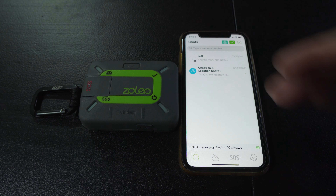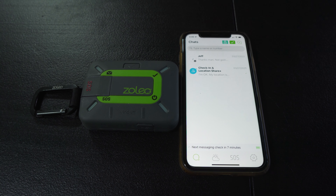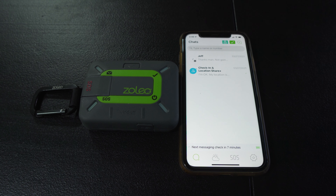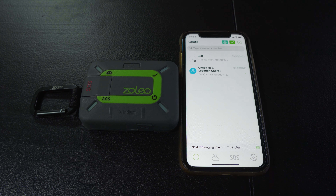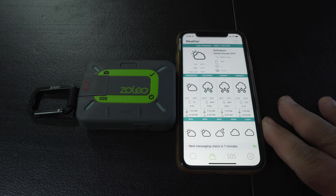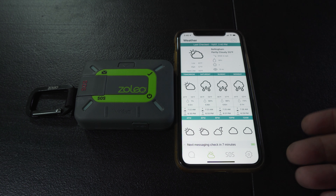As you can see here, this is kind of what the app interface looks like on my iPhone. This area is where you would actually send messages back and forth to people. You can send text messages, or you can have your friends and family download the Zoleo app for free and communicate through the app. The cool thing about communicating through the app is you can send a lot longer messages versus sending a standard text message. The amount of characters you can use when texting out via SMS is a lot less than sending directly through the app. The app also does weather — you can get an idea of the weather in the area that you're in, which is pretty common on these devices.